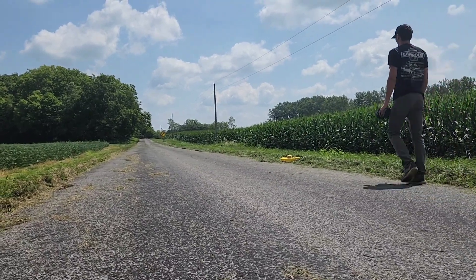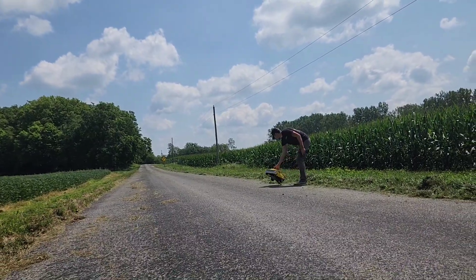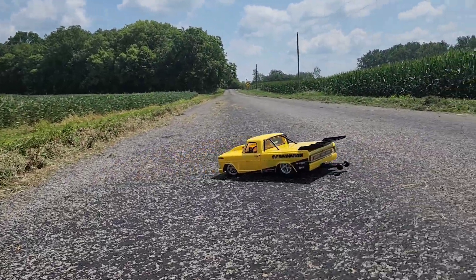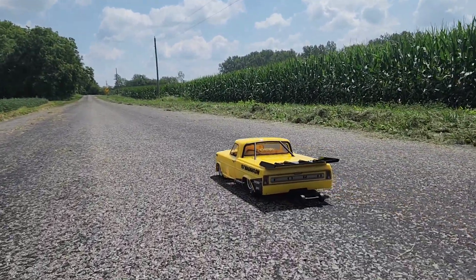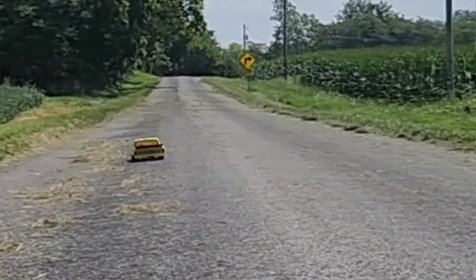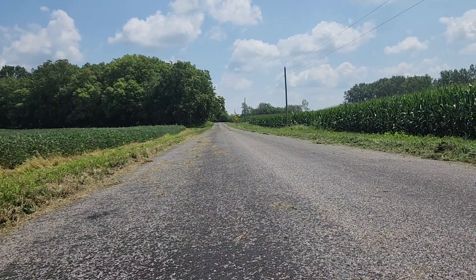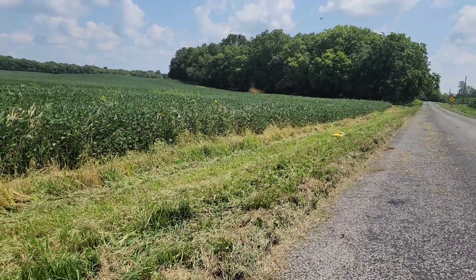You gotta throttle out of it a little bit before — there's a lot of technique to driving these things I think. Too much throttle. All right, Wyatt's gonna try it again at 75%. Three, two, one, go! All right, not bad! Whoa — dude, you need to touch the brakes on that one!